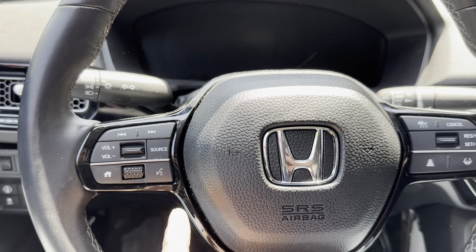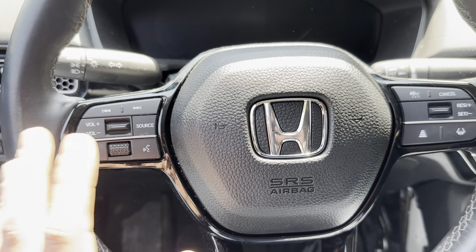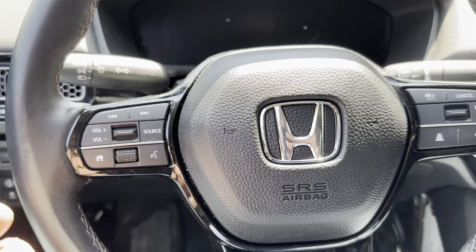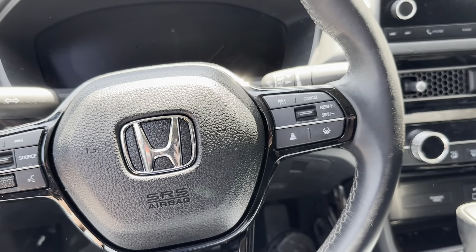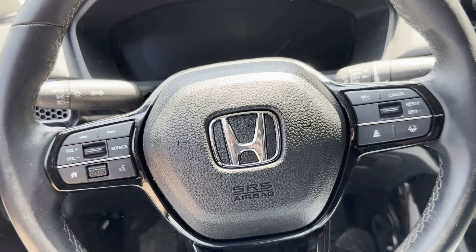Also for the steering wheel airbag replacement, you would have to get the clock spring as well — the cables are always going to be bad. You can order from the dealer; they're not expensive, around $30. The knee airbag is very easy — there are only two screws holding it. If you guys have any questions, feel free to ask. Thank you for watching and please be sure to subscribe.